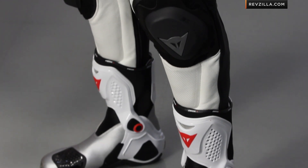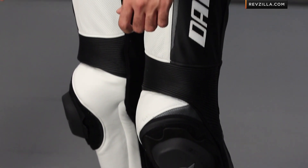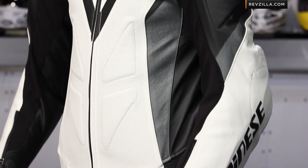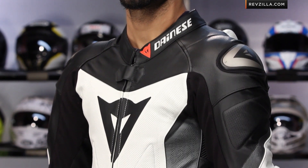From here, you'd step up into something like the Laguna Seca Pro, which offers D-Skin leather and co-injected shoulders. But this is a rock-solid cowhide suit from Dianase with subtle branding. It's great for those of you not looking to make that dramatically larger investment to step up into something that's $1,300, $1,400, $1,500 plus.